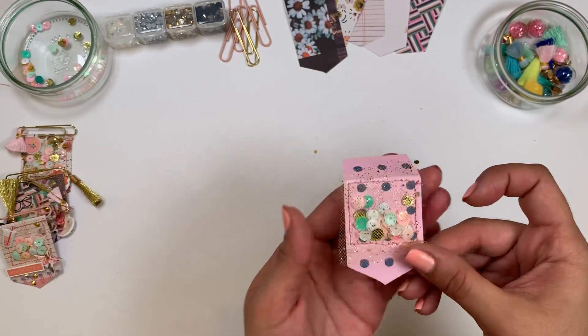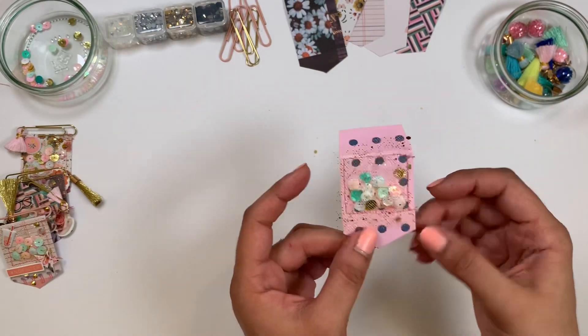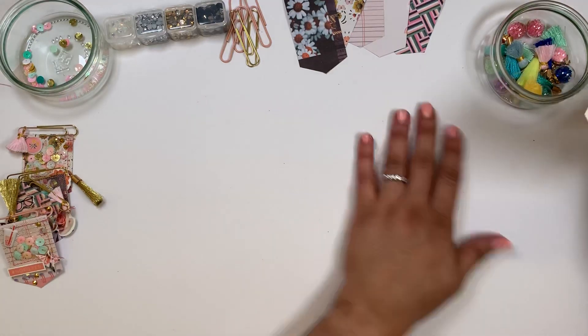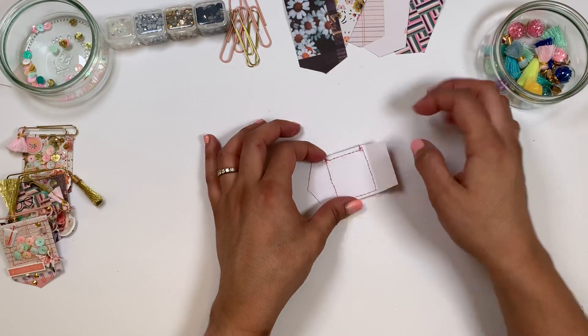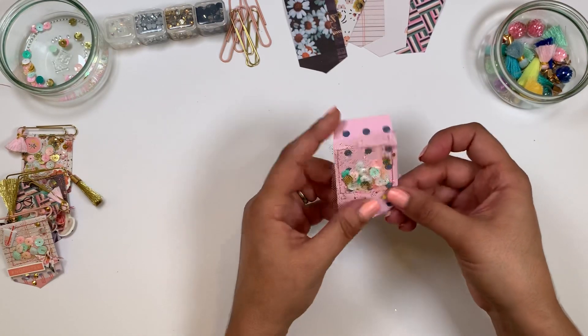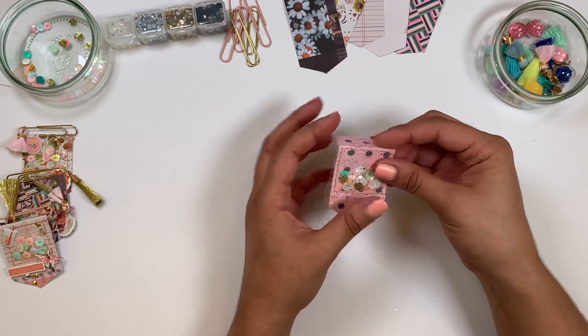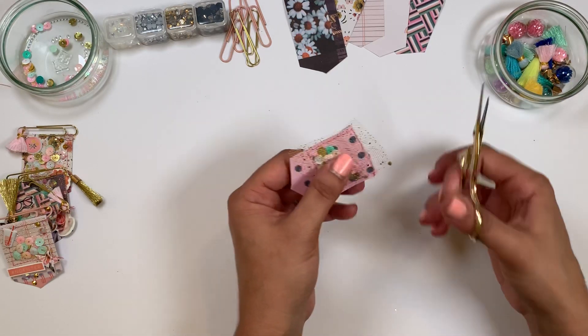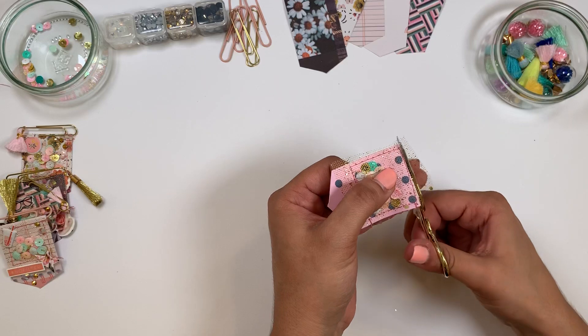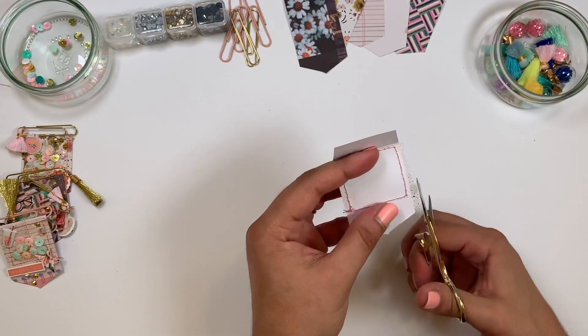You end up with something that looks like this. I just did some knots on the back and cut them down — my stitching is still very messy but it's okay. Now what you're gonna do is just trim the excess tulle that you have.